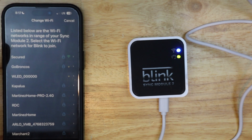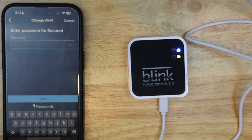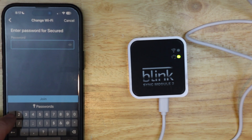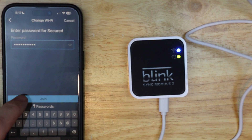Now it brought up a list of networks. Mine happens to be secured so I'm going to tap on that — that's my Wi-Fi network. Then I'm going to put in the password of my Wi-Fi network. Mine isn't very secure so I wouldn't use this password for your Wi-Fi. Then I'm going to tap join.